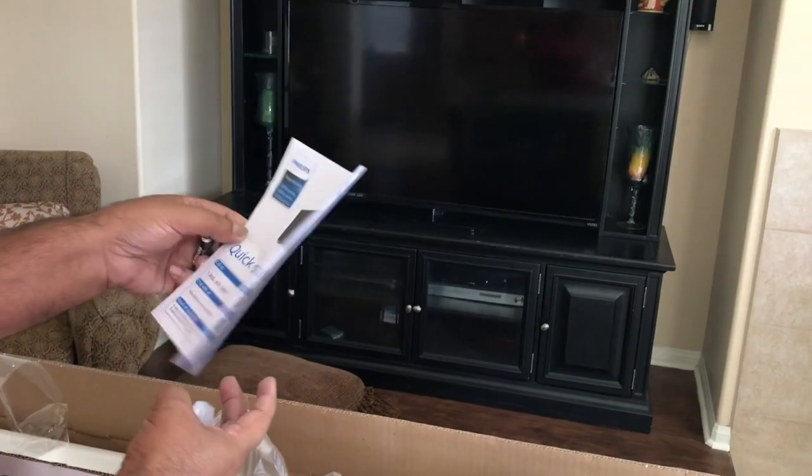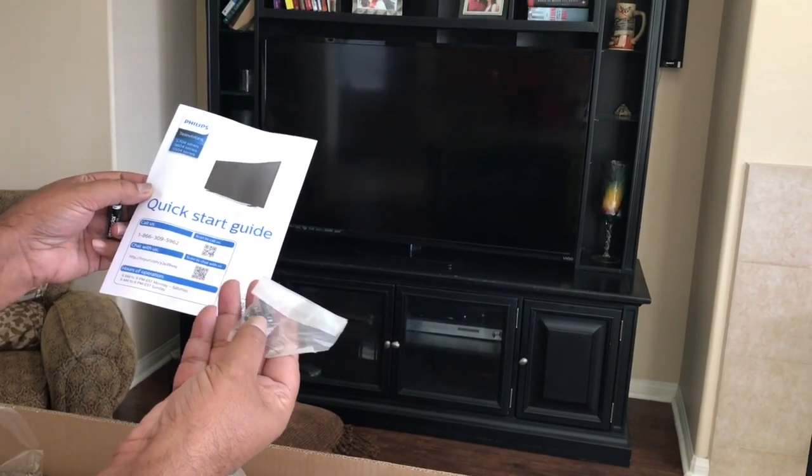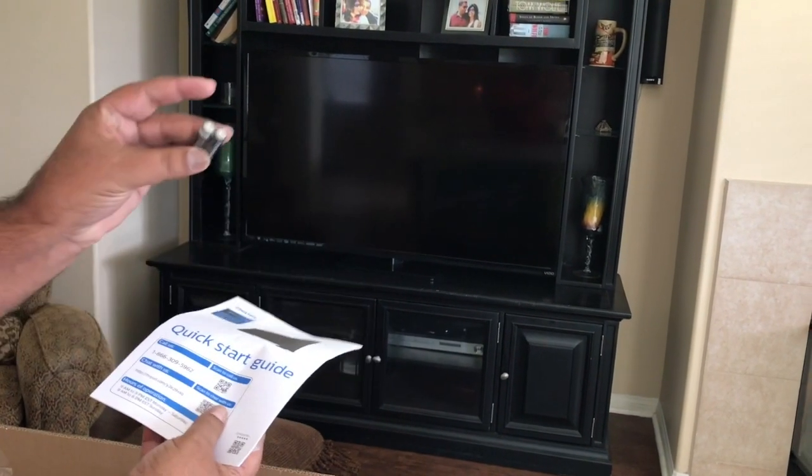Outside this box there's also a quick start guide, four screws that will be used to install the stand of this TV, and two batteries.